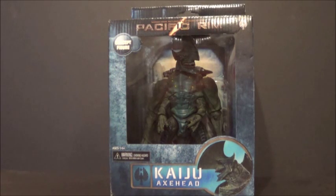Hello YouTube, you're back with another kicking action figure review. Today's review is over my newest Pacific Rim figure — it is the Pacific Rim Axe Head Kaiju from NECA.